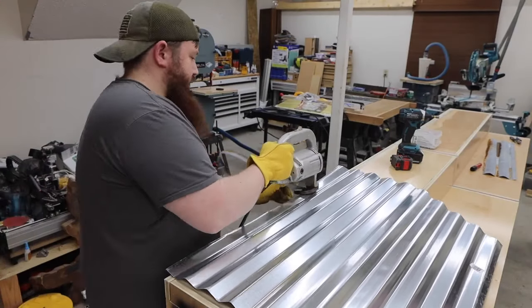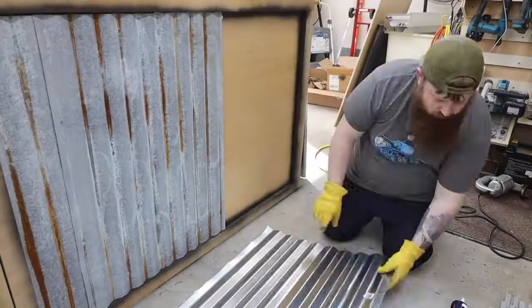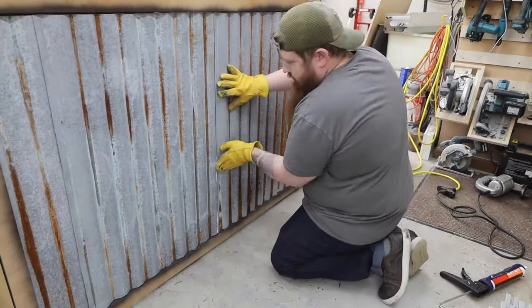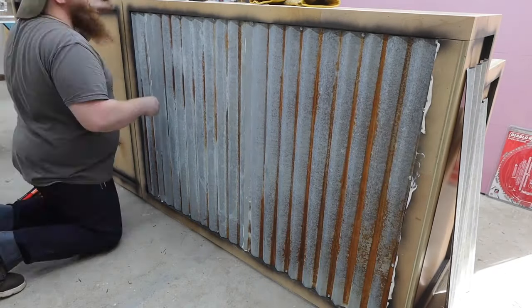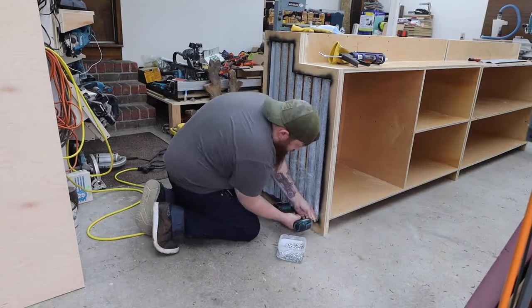I needed to trim a little bit off a piece and this was a good excuse to try out this vintage Dayton shear I just picked up. It works great on the flat sections but gets a little heavy when you're trying to go over the hills and valleys, so I'll stick to the hand shears for that.